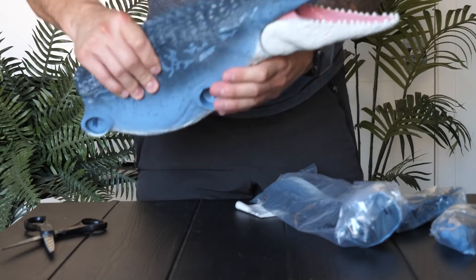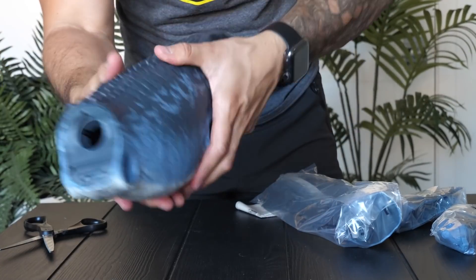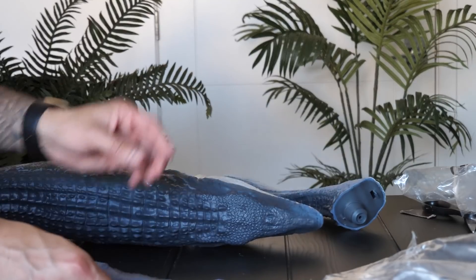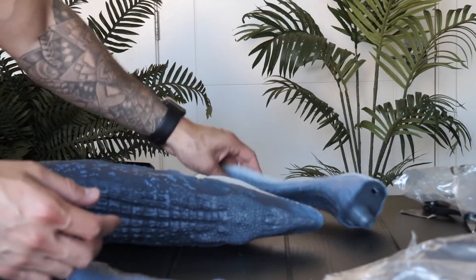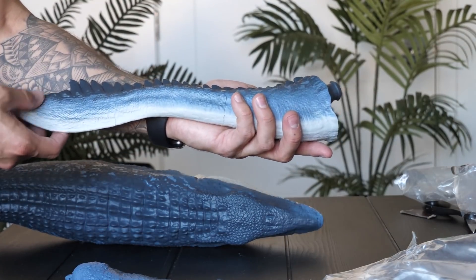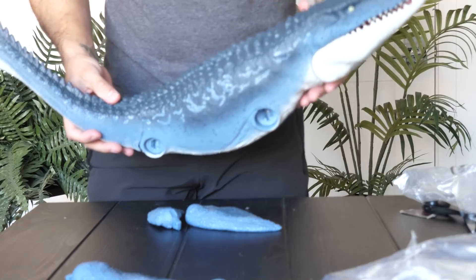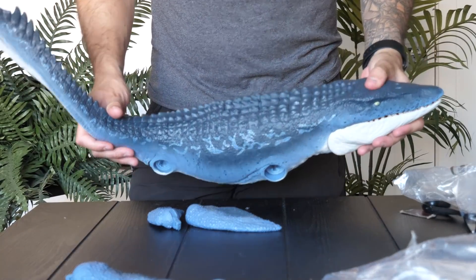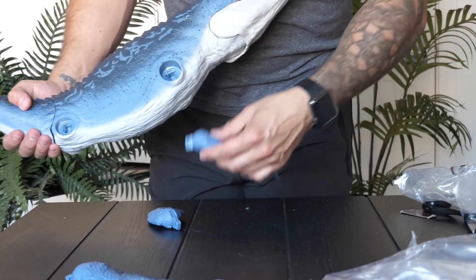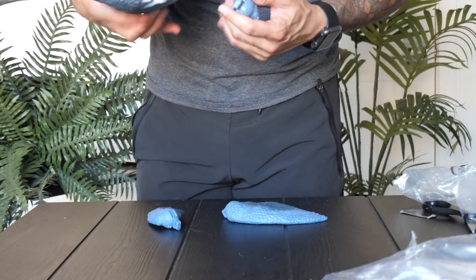The body is absolutely beautiful — there's so much detail, color, and texture on this thing. You can see the holes for the fins and the tail, which we're going to assemble now. There are great details in the tail with little spiky fins on top and this long eel-like design. The larger fins are going to go on the front of the mosasaurus.